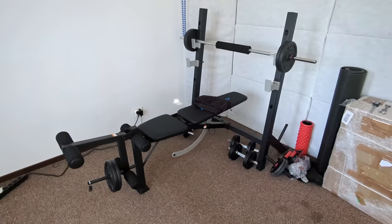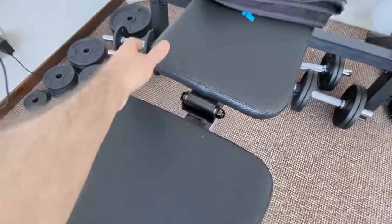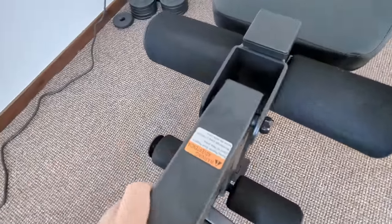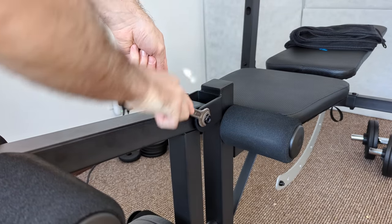Today we're fixing my new workout bench. Here's the situation. This exercisey thing has a screw here that is undersized. Let me show you.